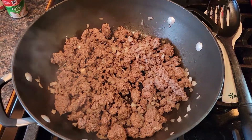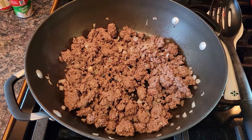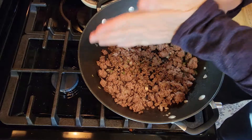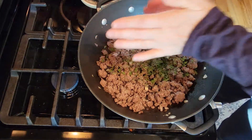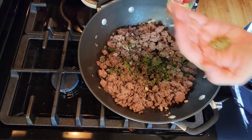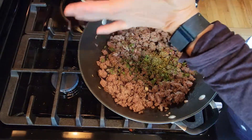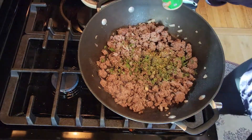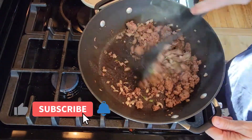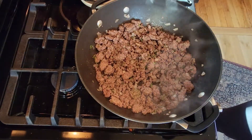The onions and ground beef are cooked through. I'm going to add some dried parsley, oregano, and garlic salt — this is from my garden. I'm just going to break it up between my hands. My oregano I used up from last year, and this year it just hasn't grown well, so I had to buy some. A little bit of garlic salt. Mix this up, then turn the heat down.